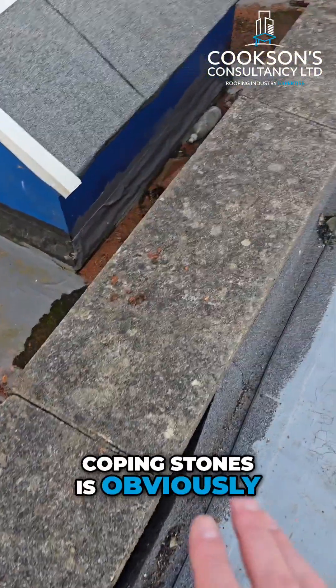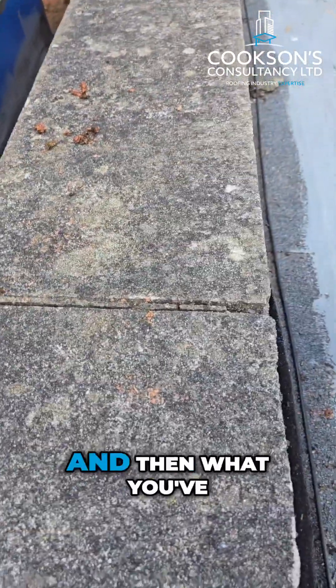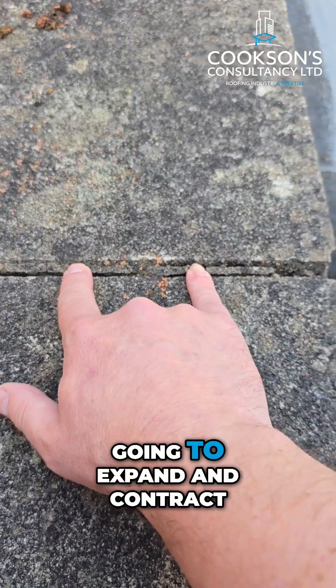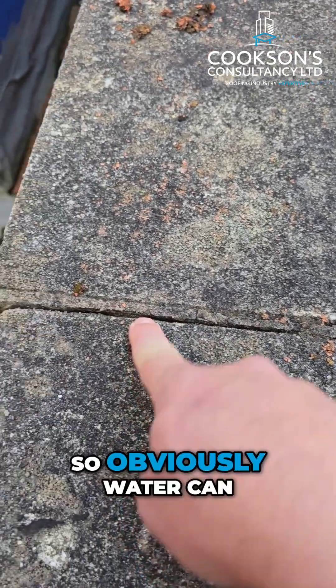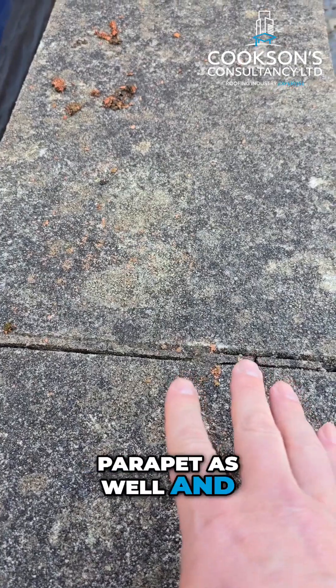The thing with coping stones is that concrete is porous. And then you've got these mortar joints — mortar is going to expand and contract, it's going to shrink over time with the freeze-thaw cycle. So you're going to end up with cracking, and obviously water can get down in there.